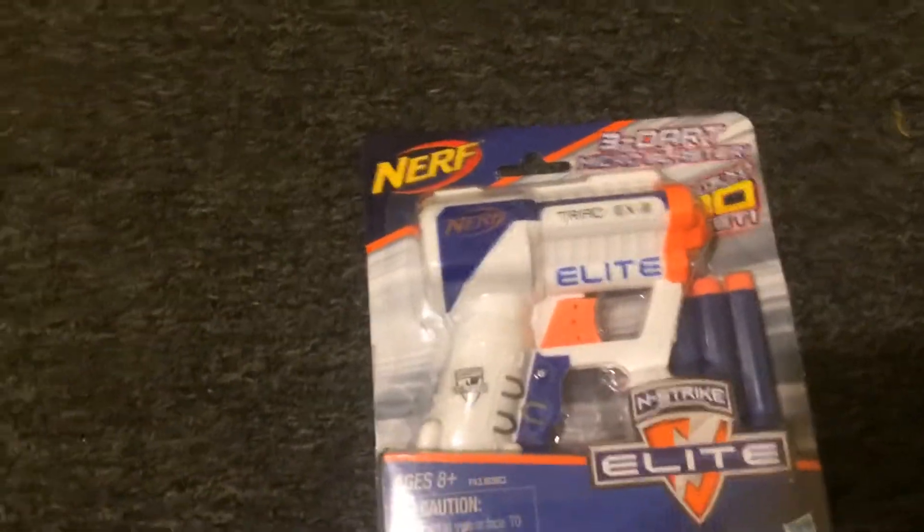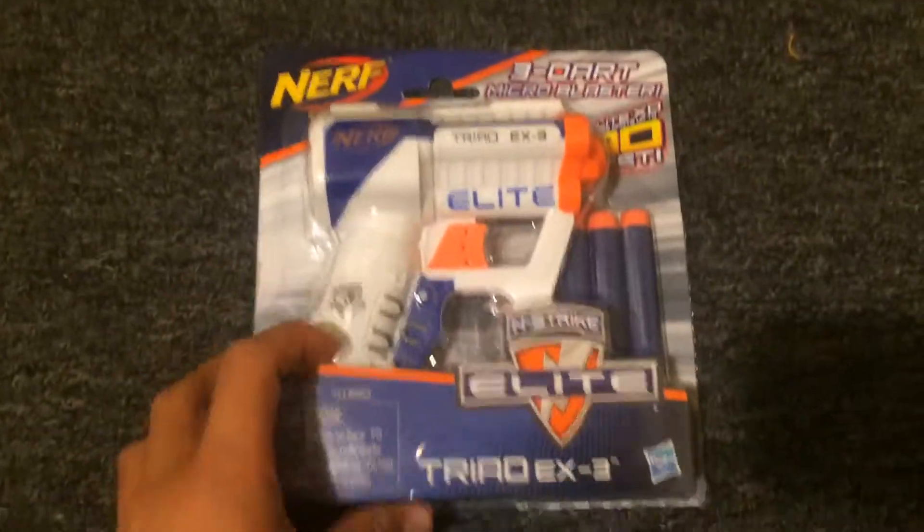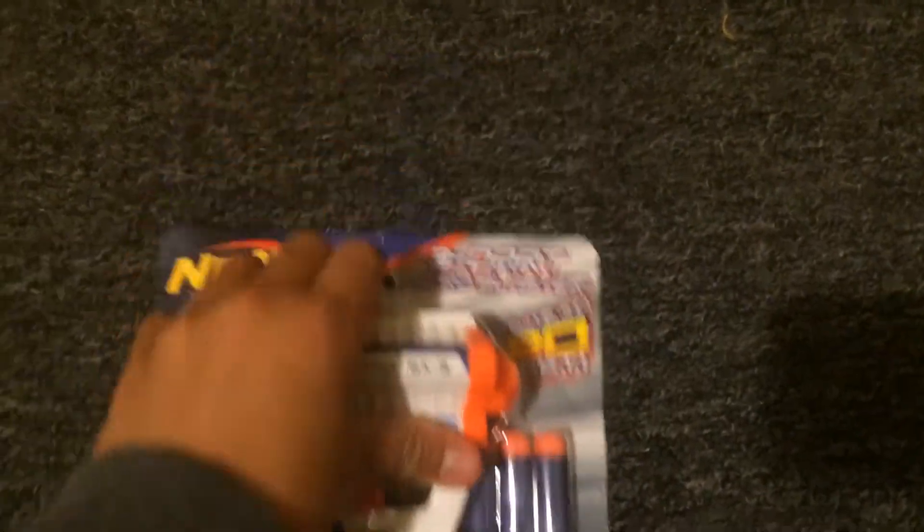Hey guys, it's Dan Lee and today we're doing a box opening of the Nerf Strike Elite Triad EX3. So let's get off with it.